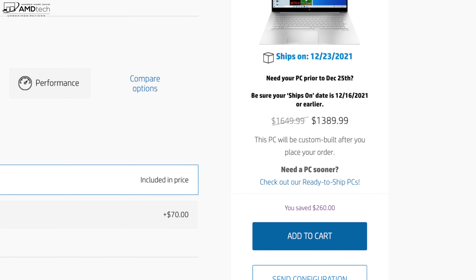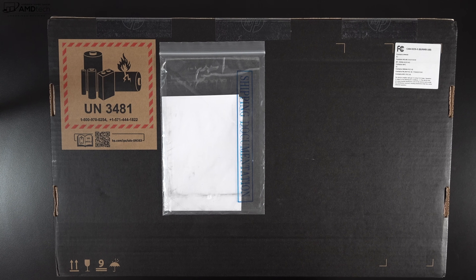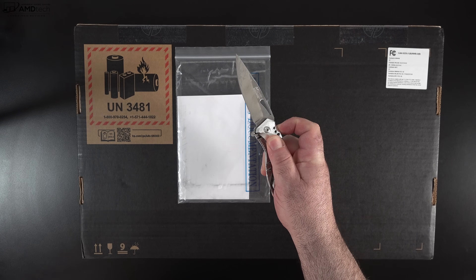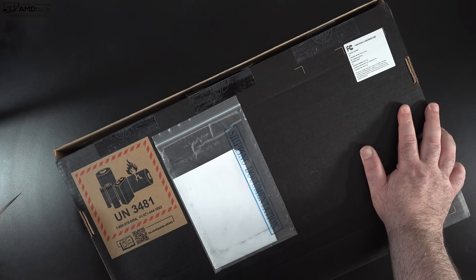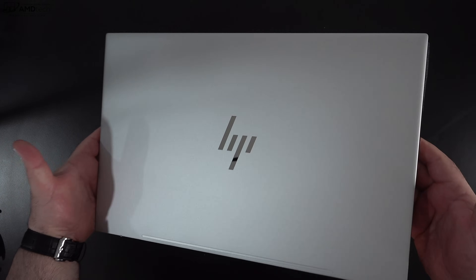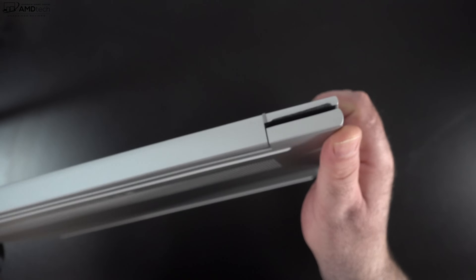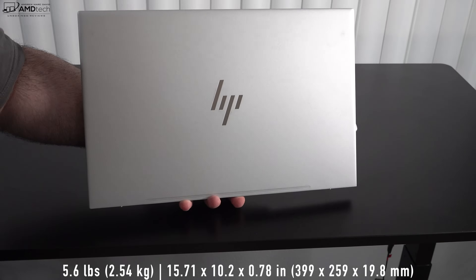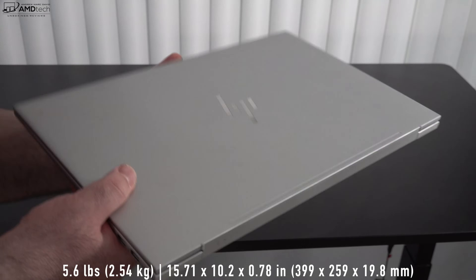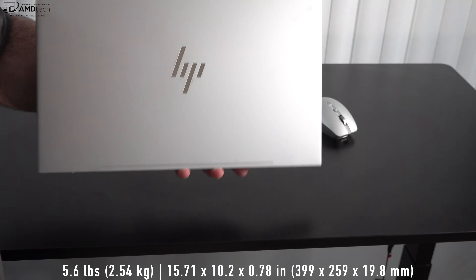My unit priced as configured comes in at $1,389.99. Check out the link below for more information. I already did my unboxing and first look review — I'll leave a link in the description below. Right off the bat, you'll notice the design is all metal, meaning rock solid build construction with very little flex or give on the chassis. It's maintained really well over the last few months, weighing in at 5.6 pounds or 2.54 kilograms — definitely not the lightest 17-inch laptop, but portable enough.